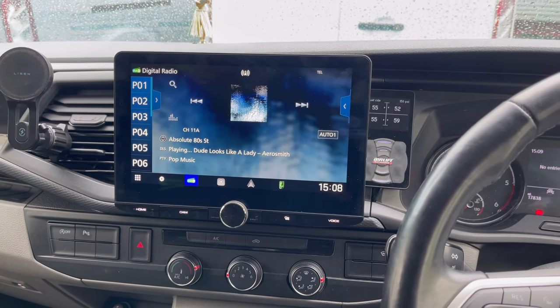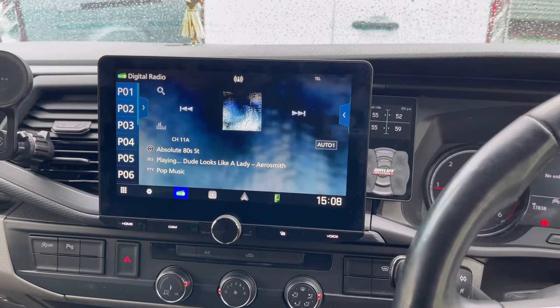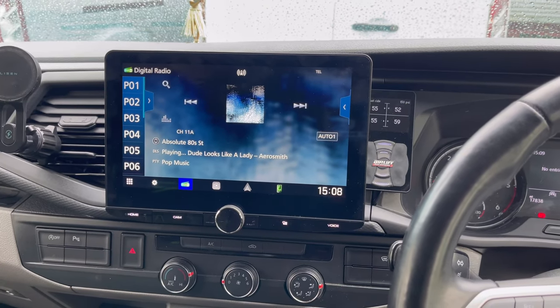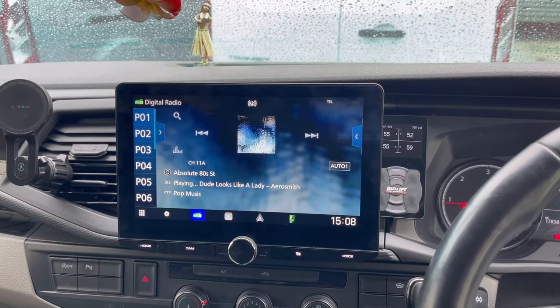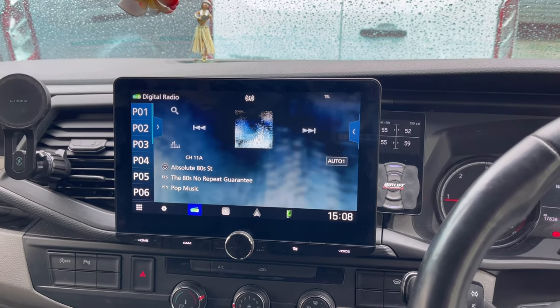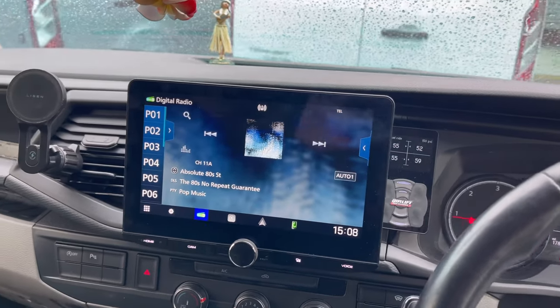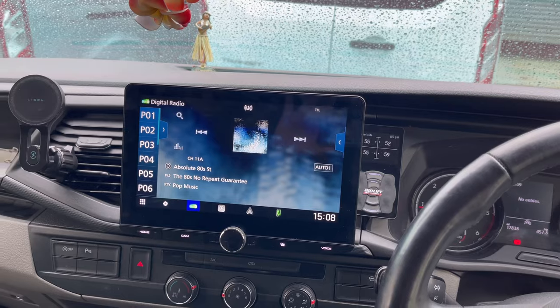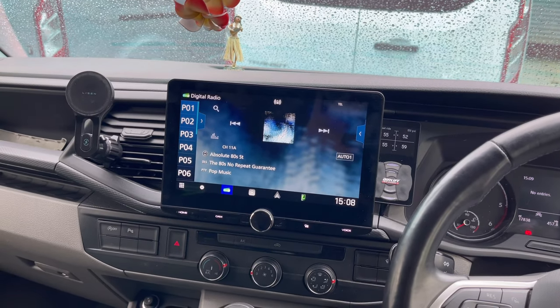This screen is a high-definition screen — as you can see, it looks lovely in there. It works with the existing steering wheel controls and absolutely sounds fantastic, because most of you will know that on a VW T6.1 the audio is a little lackluster. This will retain information in the clocks and also allow you to turn the volume up and down and use the controls.